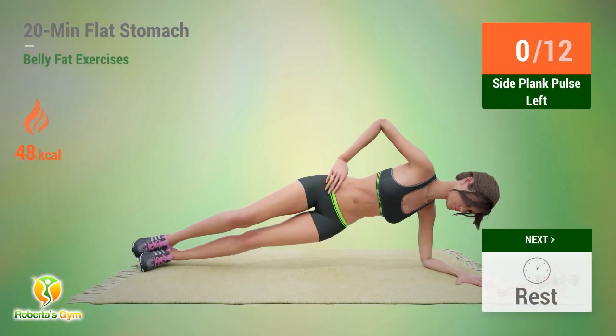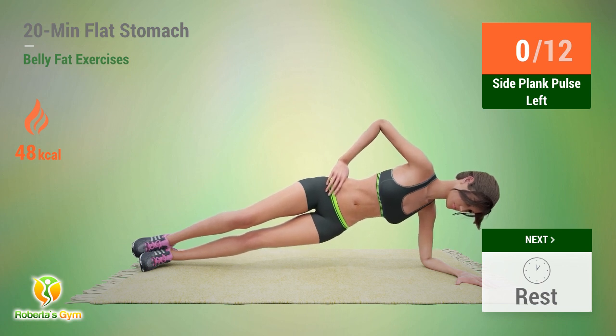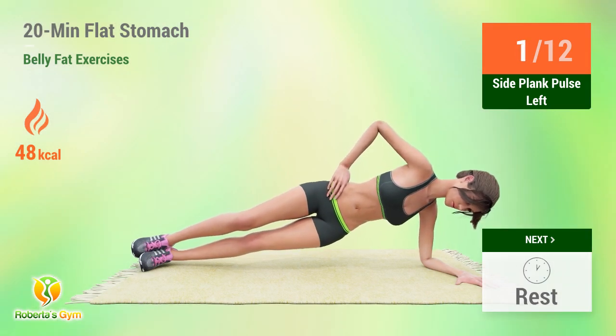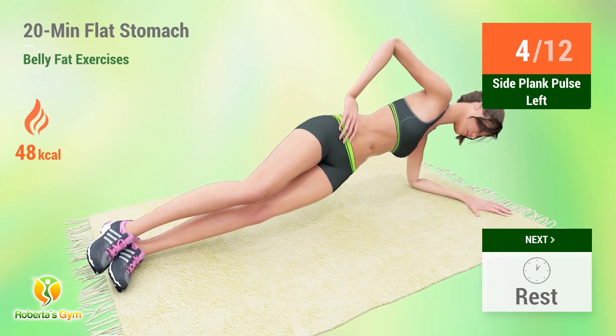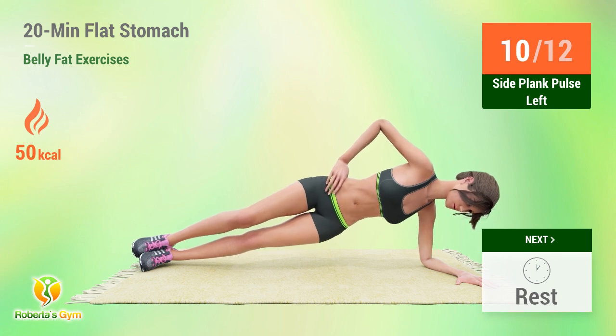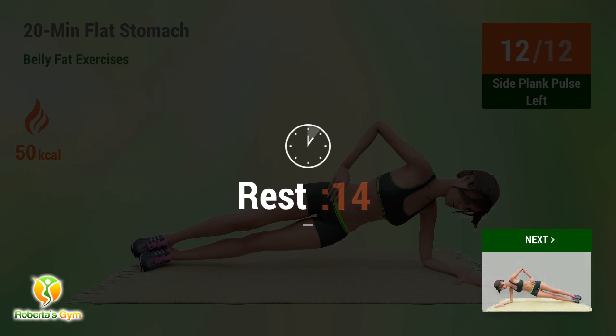Up next, side plank pulse. In 5, 4, 3, 2, 1, go. 1, 2, 3, 4, 5, 6, 7, 8, 9, 10, 11, 12. Rest time.